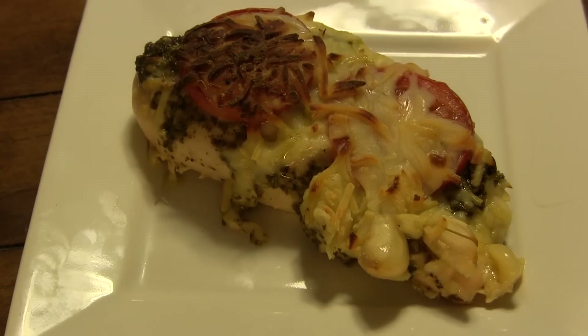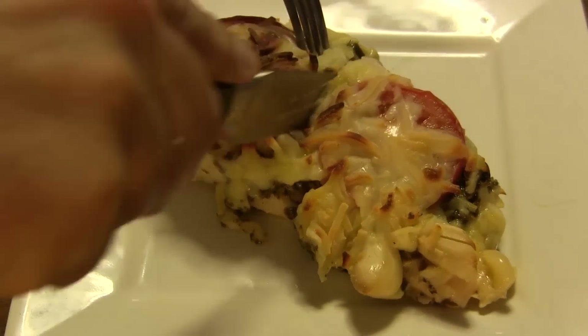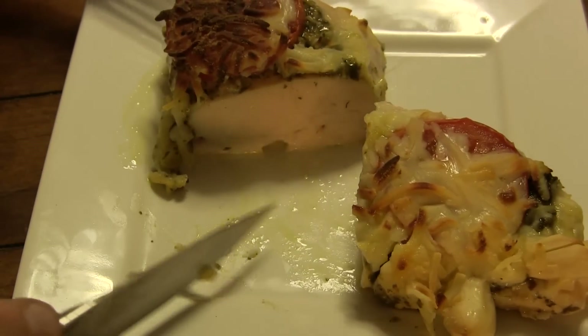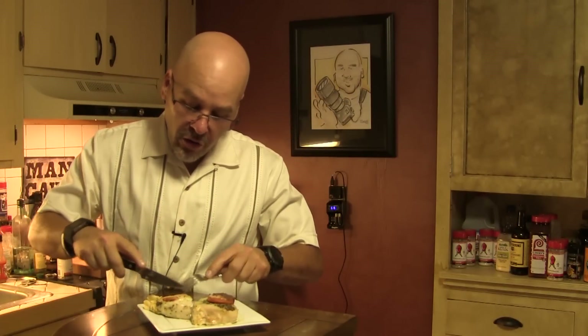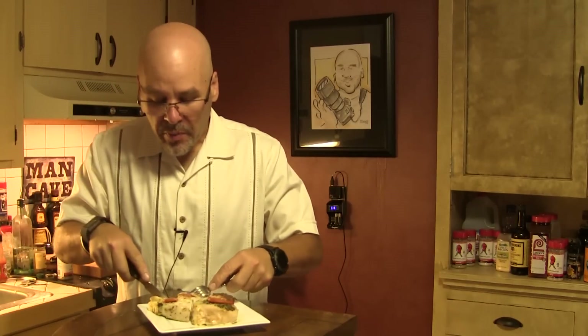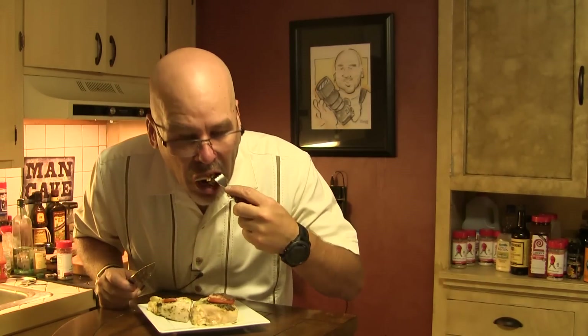Okay guys, I've plated up a piece of this. I wish you could smell this. I'm going to cut into that and show you what it looks like on the inside. It looks absolutely delicious. Let's have a taste. Oh man, I just wish you could smell this. That garlic. Be sure and get a bite of that roasted garlic you've got in there as well. Let's have a bite of that with a clove of garlic on it. Mmm, wow, that is amazing. You're going to definitely have to give this a try. This is an outstanding meal and it's absolutely a healthy meal also.